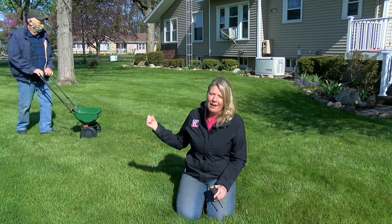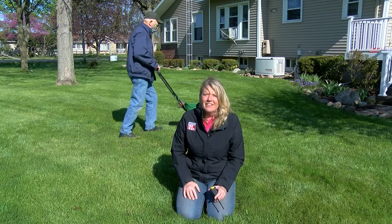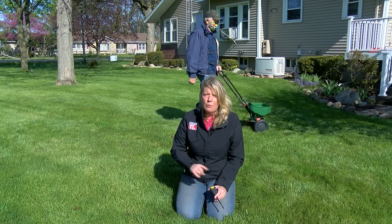One more time before we put the lawn to bed for winter — I want you to get out with your spreader one more time right after your Thanksgiving dinner to give it its weed and feed for the winter months.